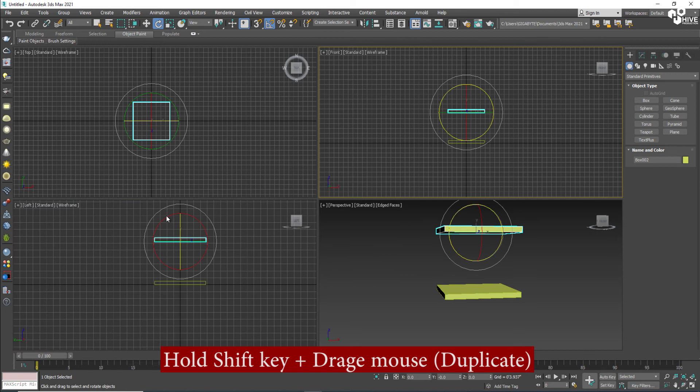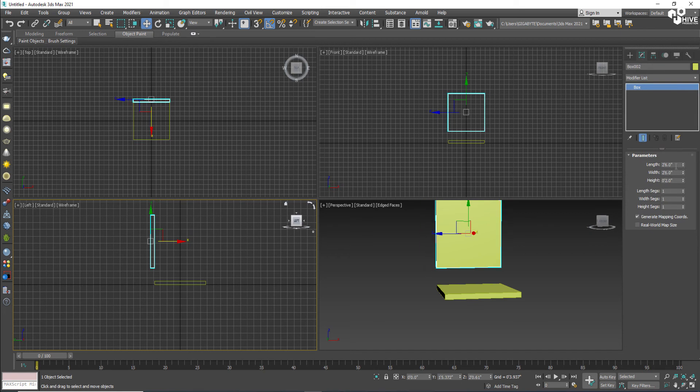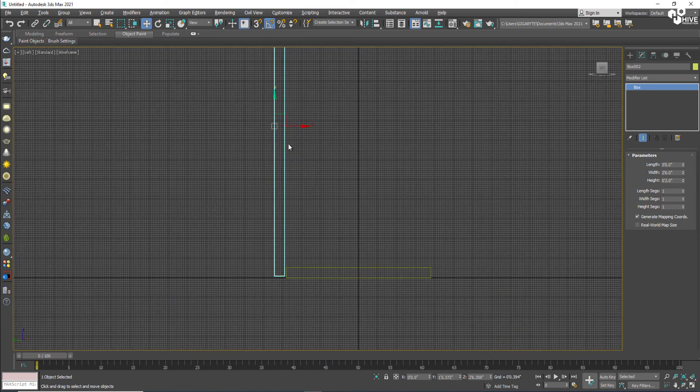The next step: I'm going to take a duplicate by holding the Shift key, rotate it and place it behind. After placing it behind, I'll increase the length to approximately 5 feet — meaning my fridge will be 5 feet tall in height.